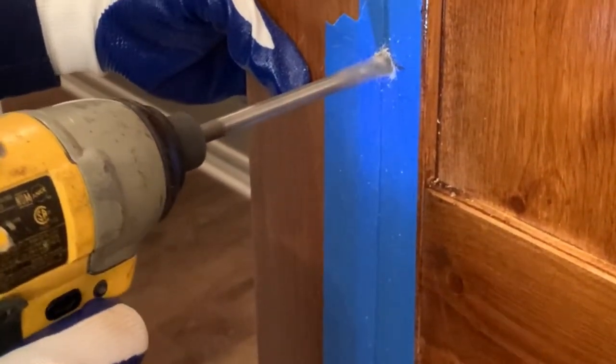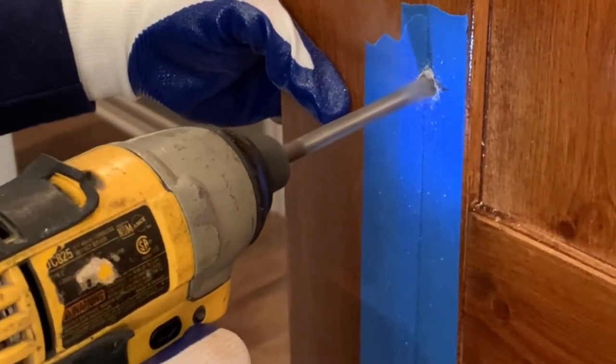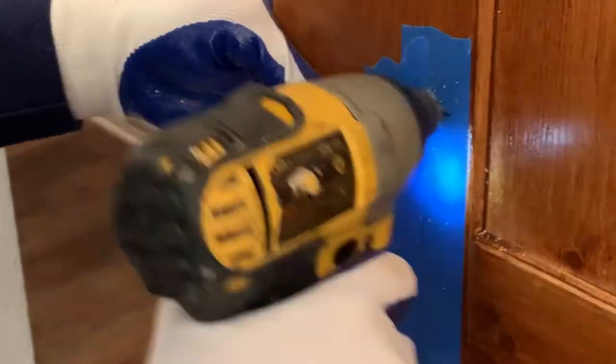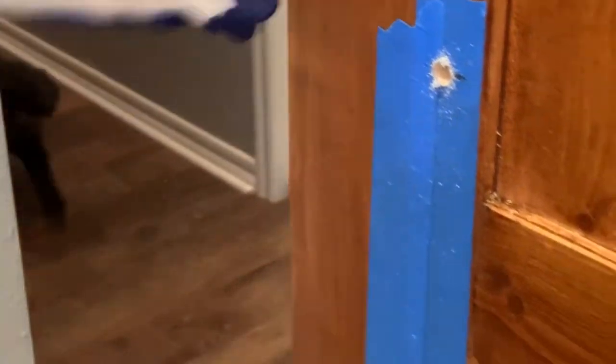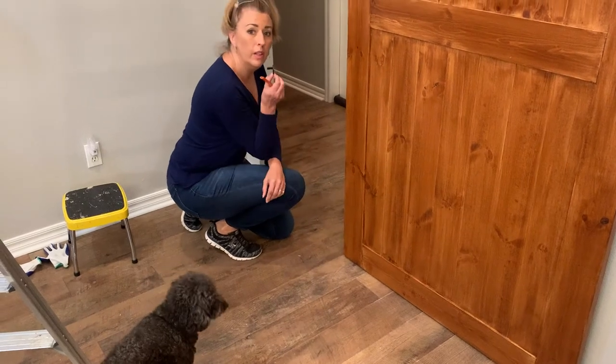Never take for granted that there's nothing behind the door. Before you drill a hole into the drywall on the other side, make sure there's nothing back there. This is the guide.